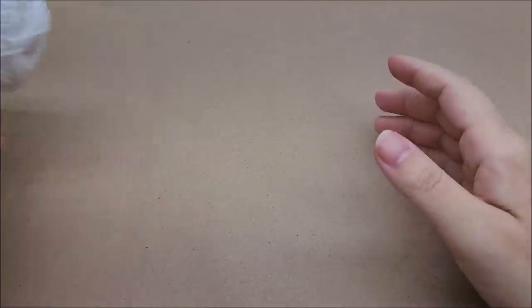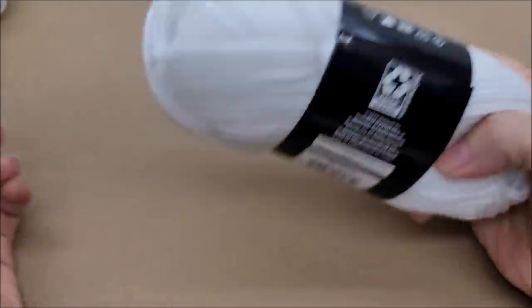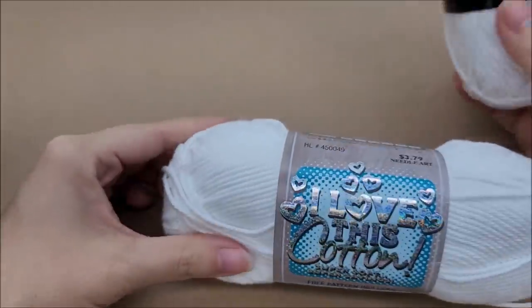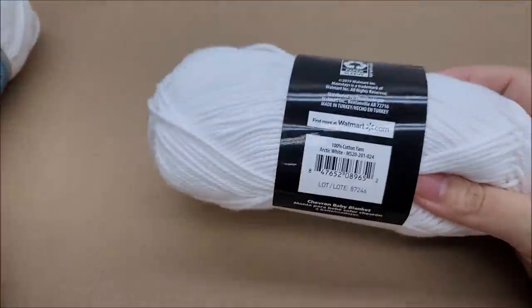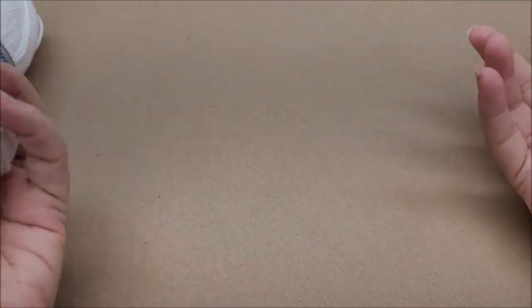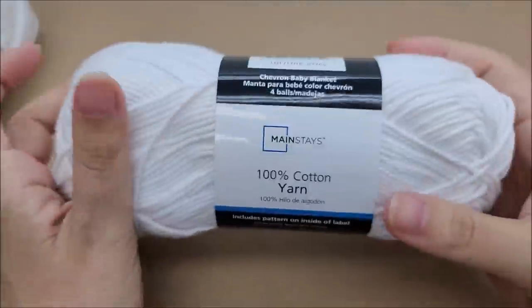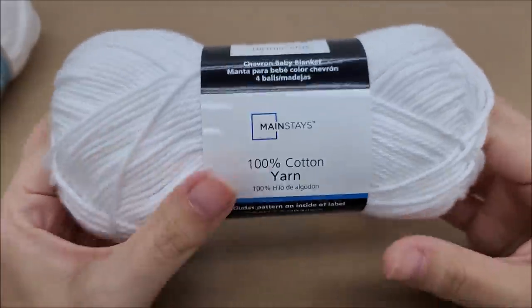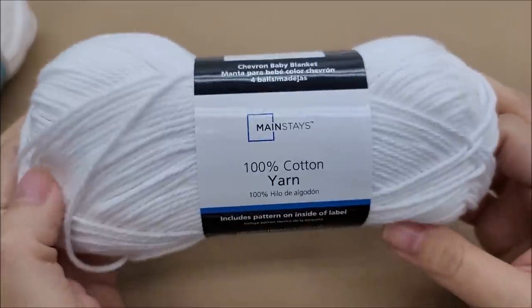Hi everybody, this is Crystal. Today I'm going to be doing a yarn comparison. Sorry for the brown paper — the yarn I'm reviewing is white so I want it to show up. This is Walmart's new brand, Mainstay 100% cotton yarn that they're starting to sell.